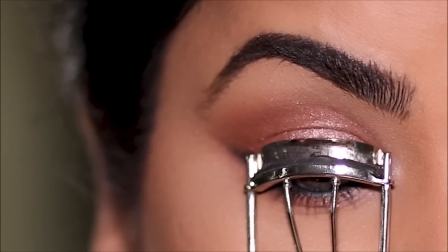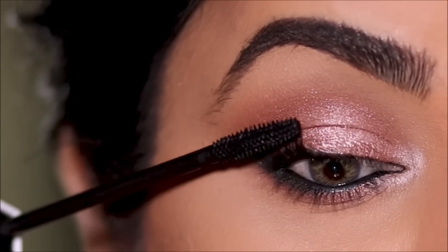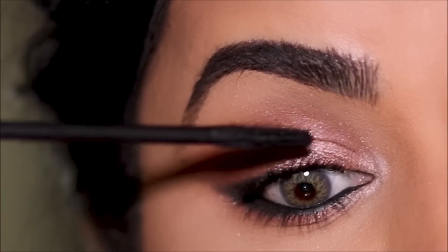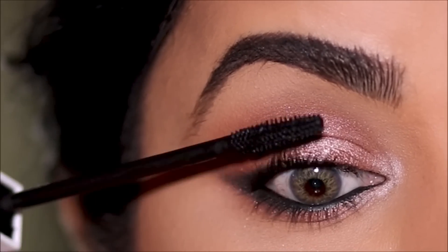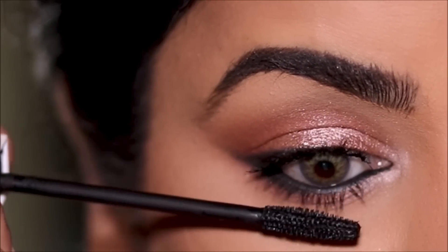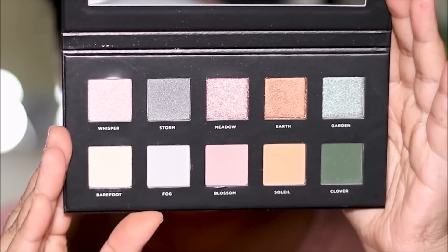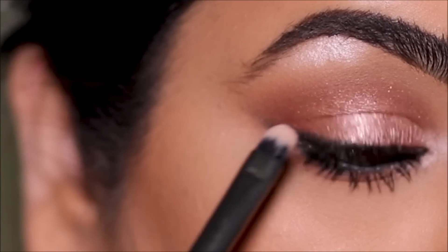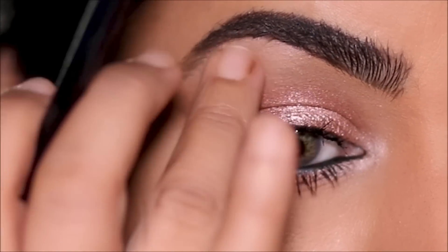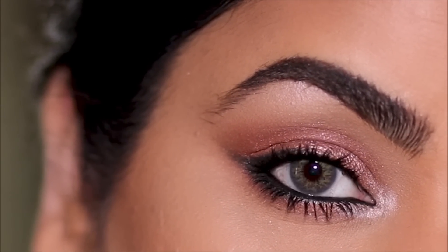I'm going to finish up with some mascara — no falsies today! It makes the eye look so much more easier honestly, although I have a very easy way to apply falsies, but less is more sometimes. And then under my brow bones to highlight, I'm going to be using a little bit of Whisper. Here's the completed eye look — it got done so quick, it's so simple and easy yet so exotic.